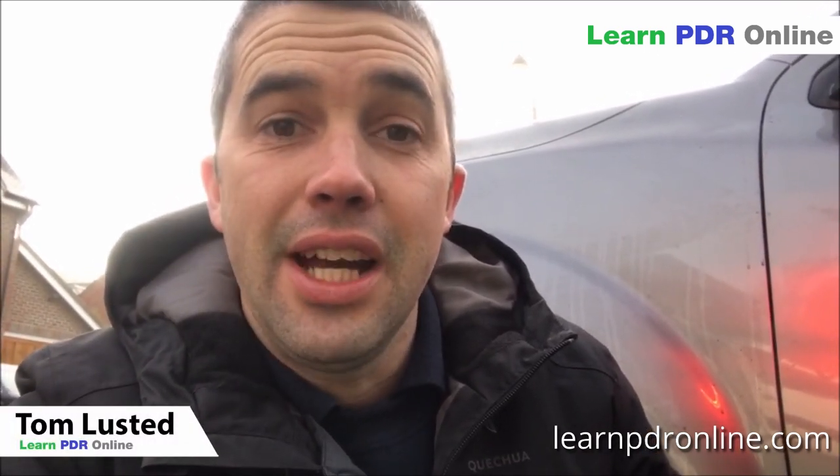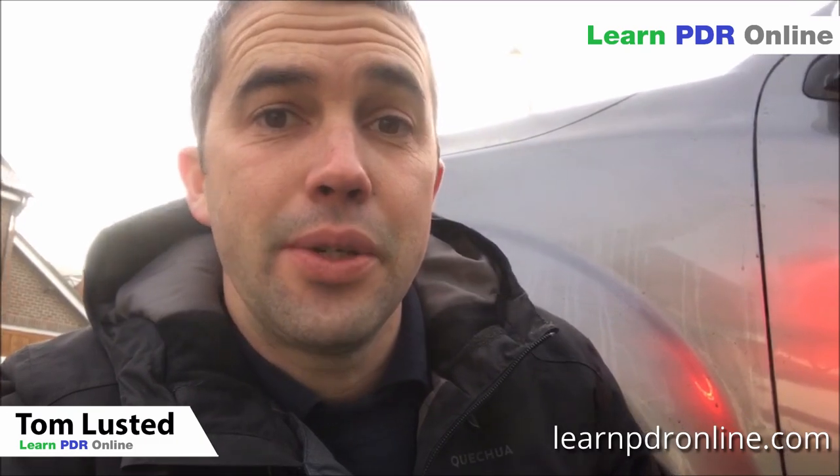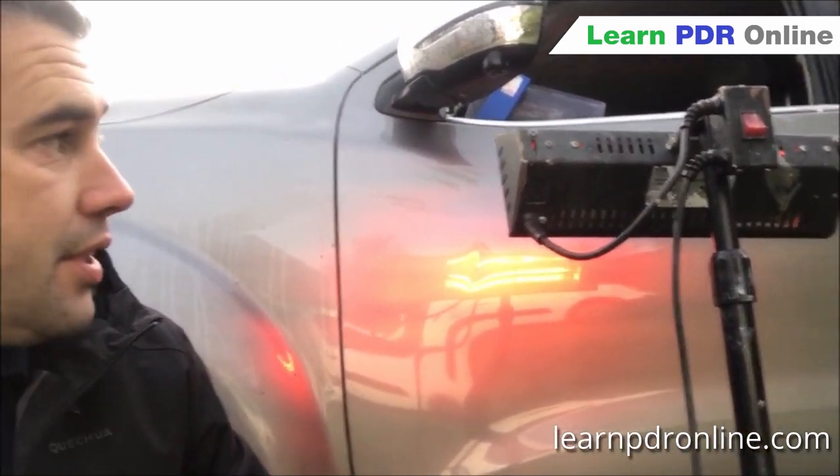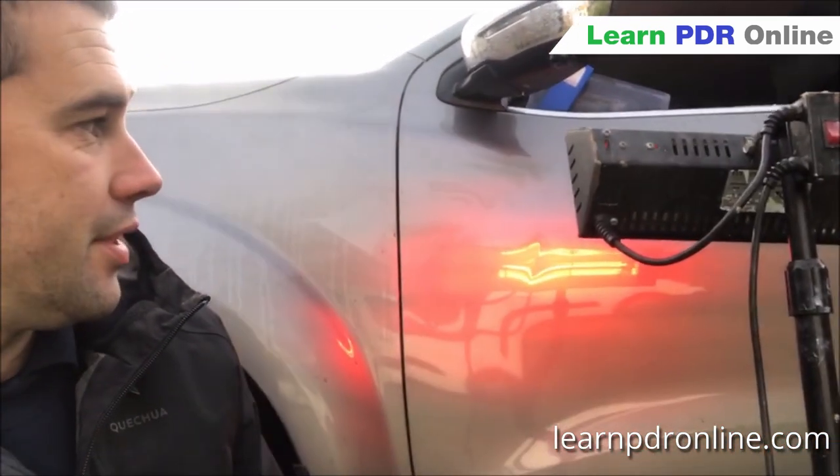Hi, I'm Tom with Learn PDR Online. It's definitely a cold day today. I've got this vehicle and I'm taking the ice off it. I'm using my infrared heat lamp - not a typical tool we use for PDR. Usually we just use a hot air gun or hair dryer, but for doing paintwork and things like that with the other company we have this heat lamp, which just saves me a bit of time.